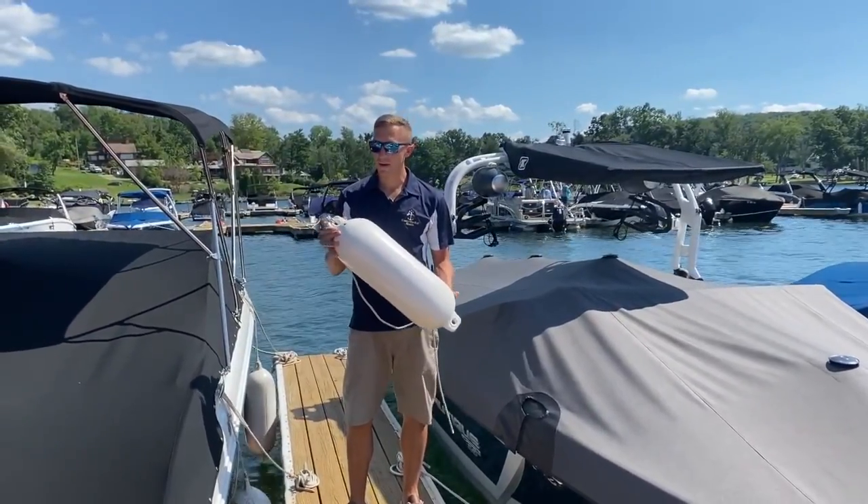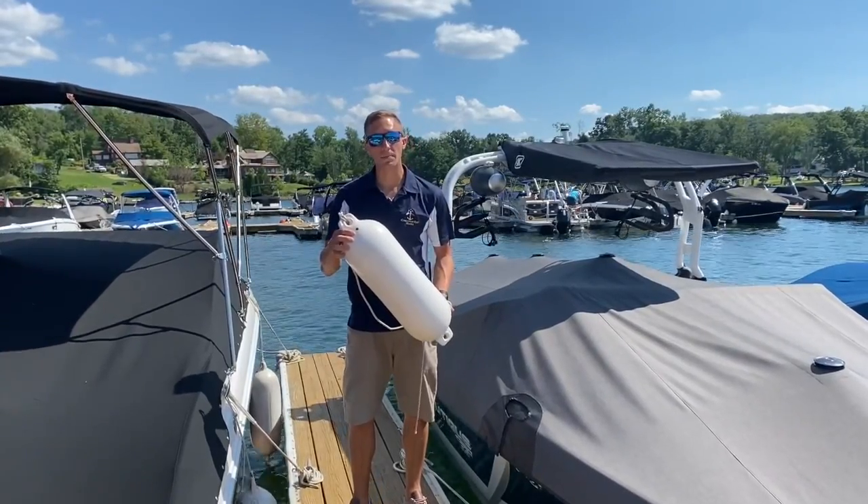Make sure that your fenders are fully inflated. If they're not, you can just get a bicycle pump and pump them up to the right PSI.